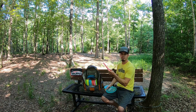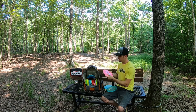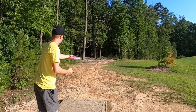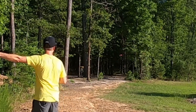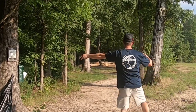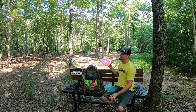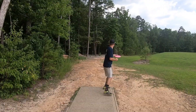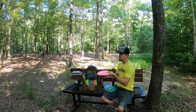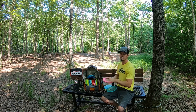My understable putter is the Plastic Addicts Habit. This is my baby. It has Wes's signature on it — one of the ones he got when he went to Team Plastic Addicts, and I got it from him. This thing is understable and perfect if I need to get out of the woods and throw a crazy anhyzer or hyzer, any way it needs to go. As long as I'm throwing at 60-70%, it's going to stay right where I throw it. It's also really bendy so it just sits down flat and hardly ever rolls away.